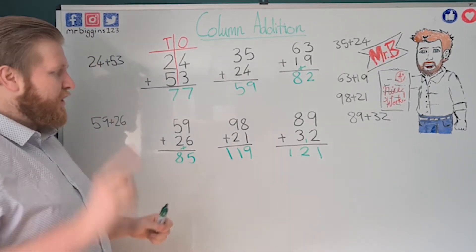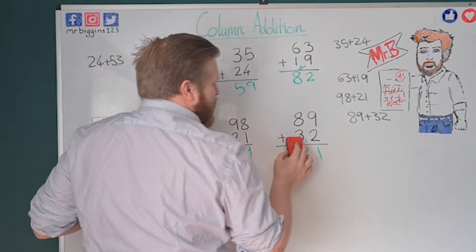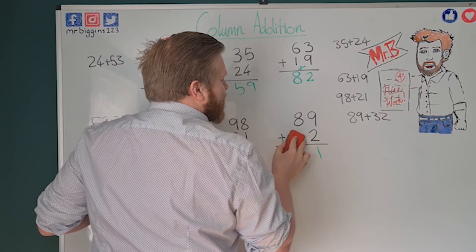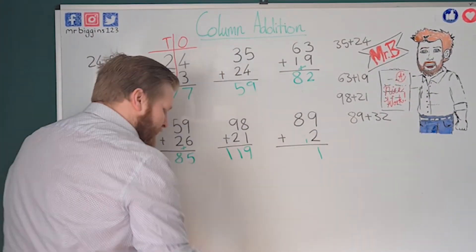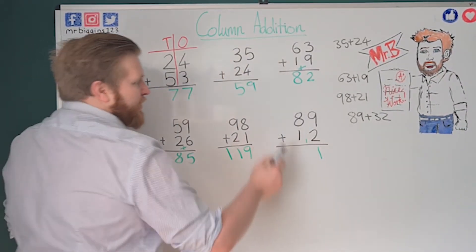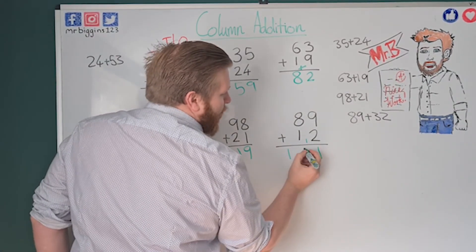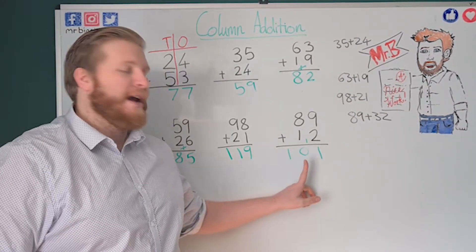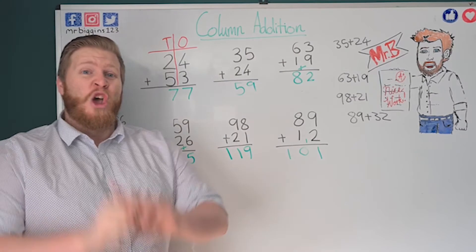Let me show you something — if I change that number so eight plus one is nine, and then nine plus one in the tens makes ten. If the answer is exactly ten, don't worry — that's one ten and zero ones. You can still put a zero in your answer; don't be afraid of zeros.